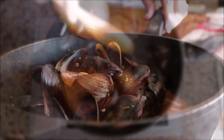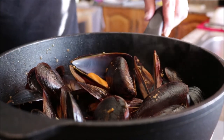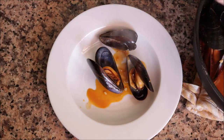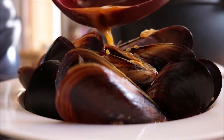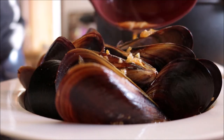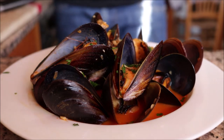About two minutes after removing the lid, these mussels are ready to go. Transfer a couple of them into a serving dish and make sure you pour some of that escabeche sauce from inside the pan on top of the mussels, then garnish with some freshly chopped parsley.